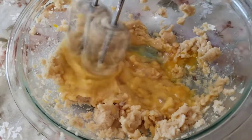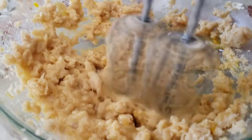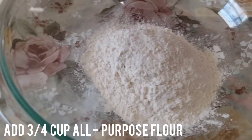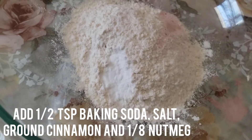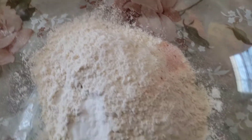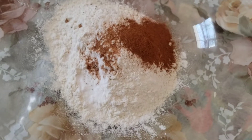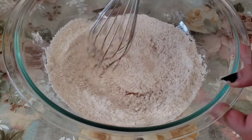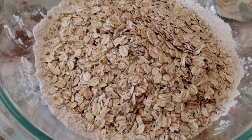Continue mixing for about two minutes. Then in another bowl add three quarters cup of all-purpose flour, a half teaspoon of baking soda, half teaspoon of salt, half teaspoon of ground cinnamon, and an eighth teaspoon of fresh nutmeg. Whisk until fully incorporated. Then add in three cups of rolled oats and fold slowly.